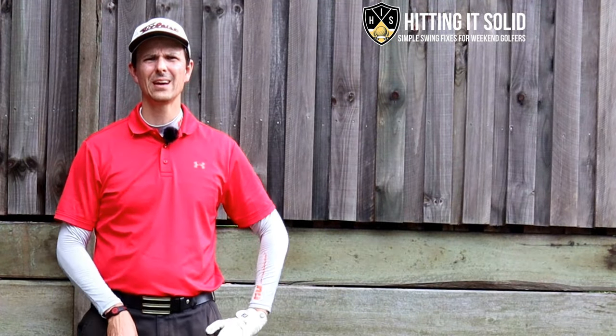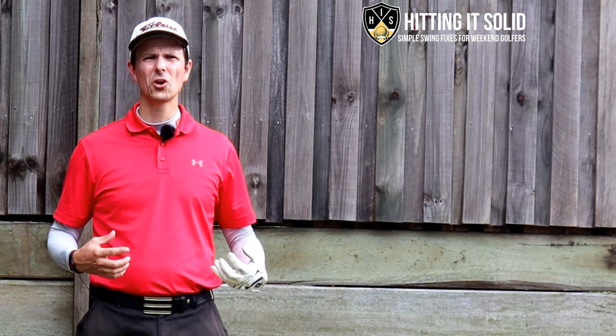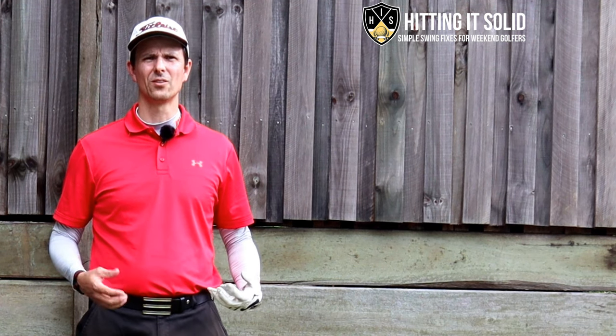It's Troy from hittingitsolid.com here. At this channel I teach you how to play the game of golf easy with at-home golf drills that lead to lasting improvement in the game of golf.